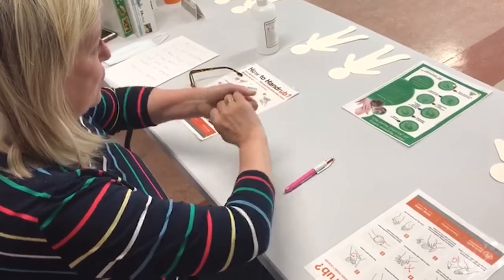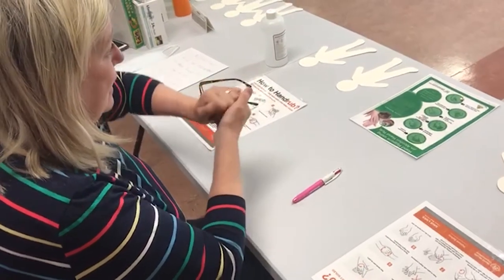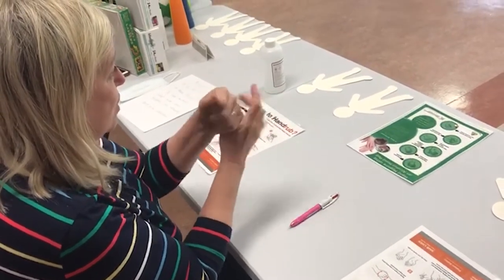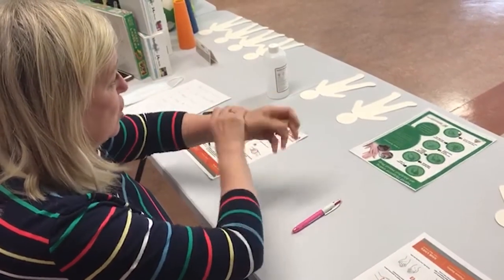Then we want to get the tips of our fingers done — interlock and rub them, then back again in the other direction. Then we must not forget our thumbs, because they are very important. Circular movement for the right thumb and left thumb, and then we finish off with our wrists.